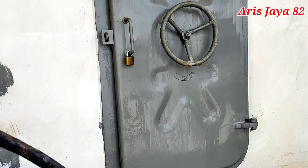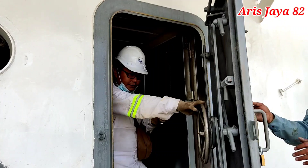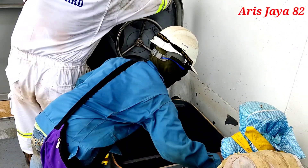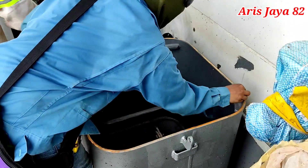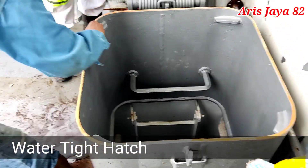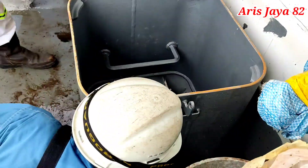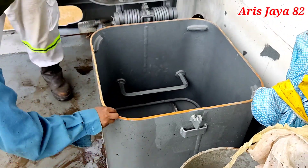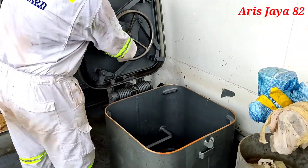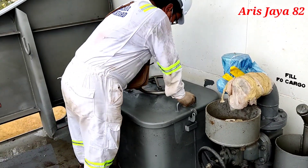Ketika telah selesai, teman kita yang di dalam akan membuka pintu dan melaporkan apakah water tight door ini kedap air atau ada bocornya. Kalau oke, berarti kita berhasil melakukan tes. Kemudian kita akan melakukan tes terhadap water tight hatch. Sebelum melakukan hose test, kita melakukan chalk test — kita goreskan kapur ke bibir bagian hatch ini, kemudian kita tutup water tight hatch rapat-rapat.